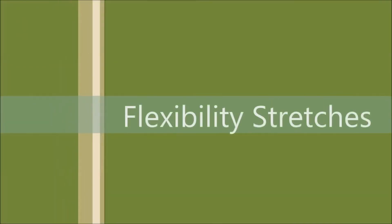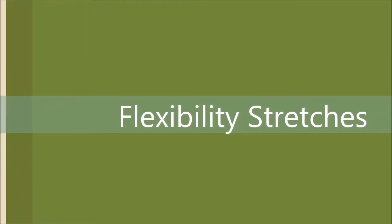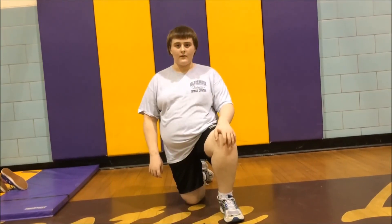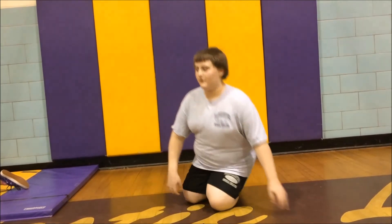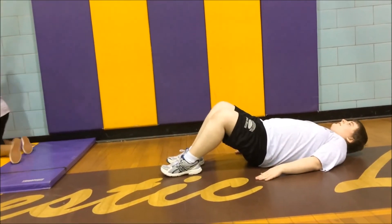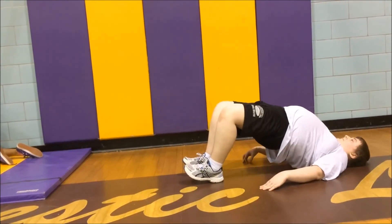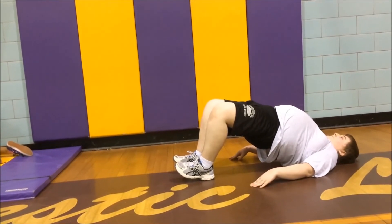The next muscle we will be stretching is the gluteals. These are the muscles under your lower back, used to support you when you sit. For this stretch we will be doing glute raises. Lie down in a sit-up position but lay your arms in front of you. Raise your glutes off the mat making a bridge shape with your body. Hold this for about ten to fifteen seconds and do three to five reps.